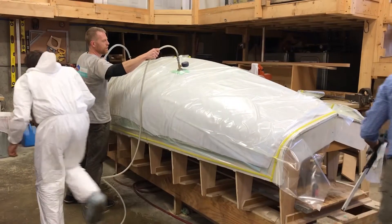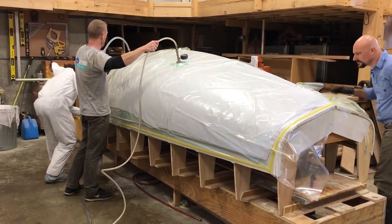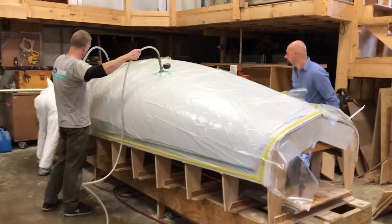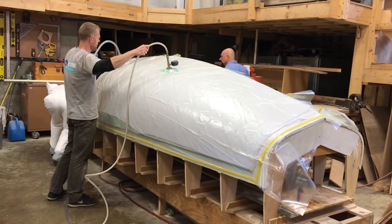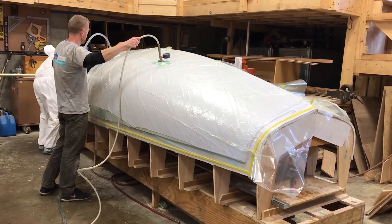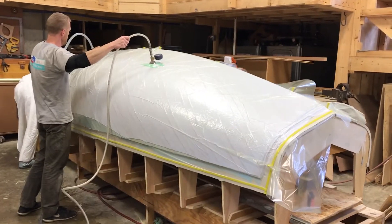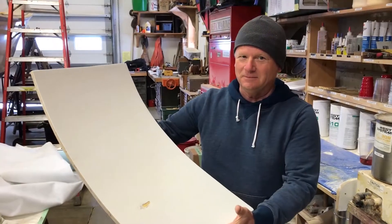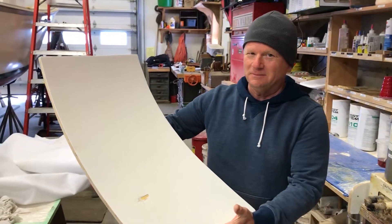They're checking it for leaks, because if any of the perimeter tape leaks that would be a problem. You can see — maybe not so well in the video — how it's coming together.